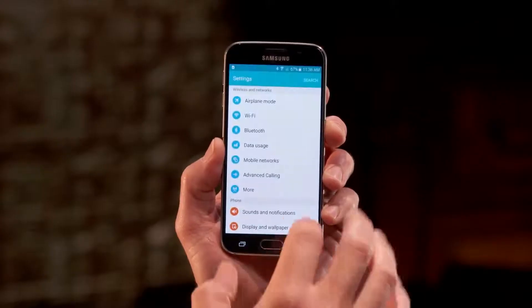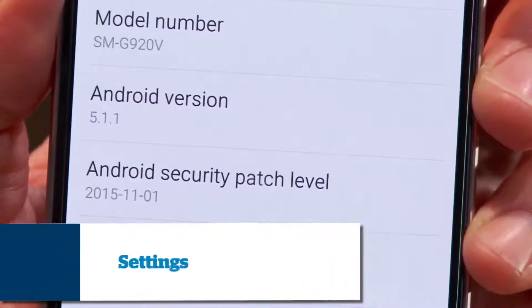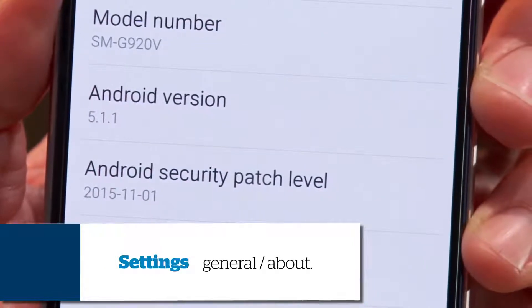First, make sure you have the latest operating system on your device. To check your operating system version, go to your phone settings and look under General or About, depending on your phone.